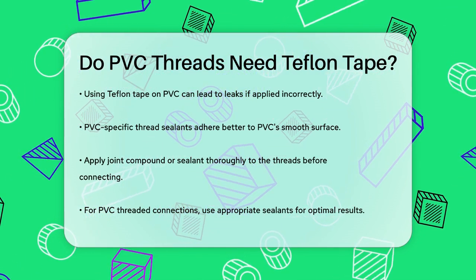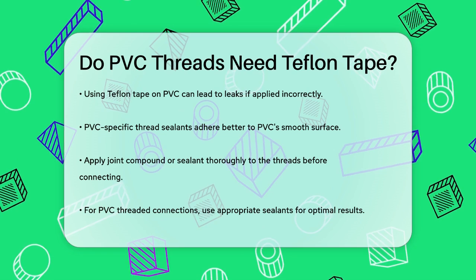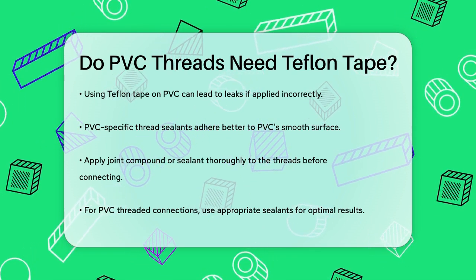In summary, while Teflon tape is a handy tool for many plumbing tasks, it's not the right choice for PVC threaded connections.